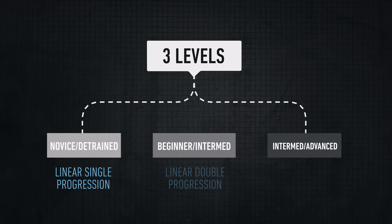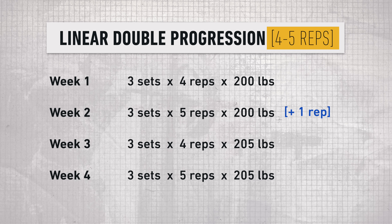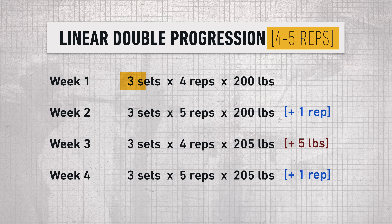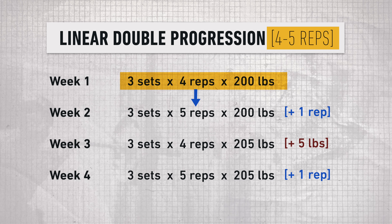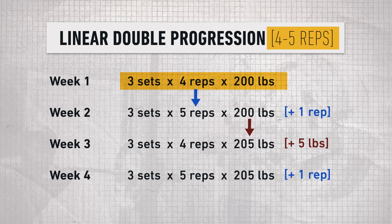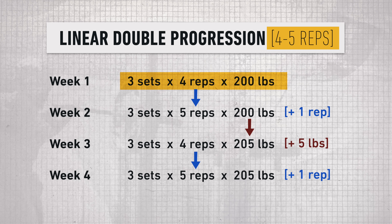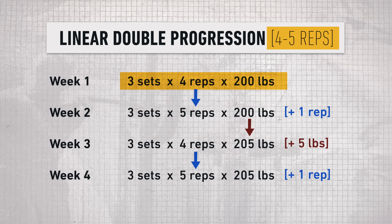Once you hit the beginner-to-intermediate stage, you can start using linear double progression. Pick a narrow rep range, say four to five reps, and alternate between adding one rep and adding some weight from week to week. For example, in week one you do three sets of four reps with 200 pounds. In week two, you add one rep still with 200 pounds. In week three, you add some weight but go back to four reps. In week four, you add a rep again, so now you're doing five reps with 205 pounds. You're still progressing linearly, but weight PRs are being set only every other week.